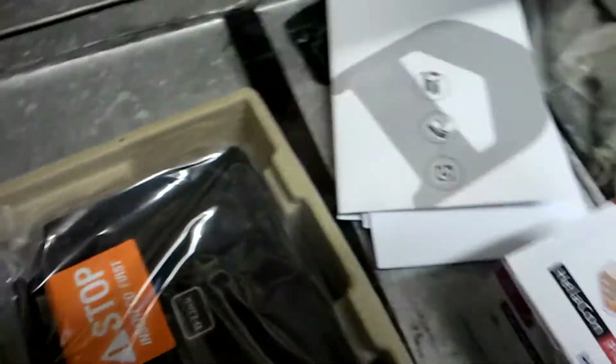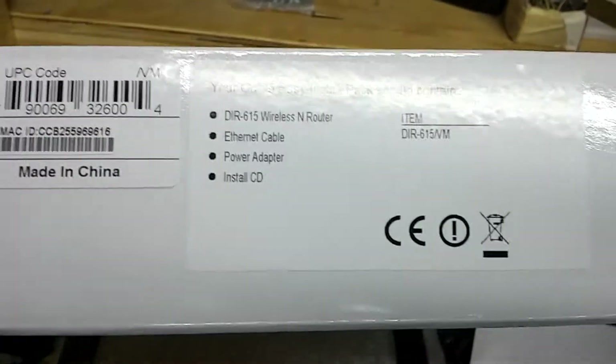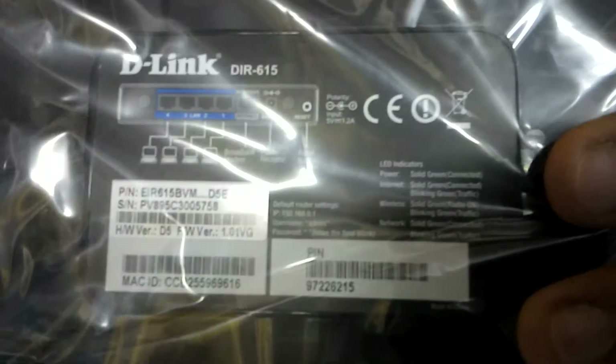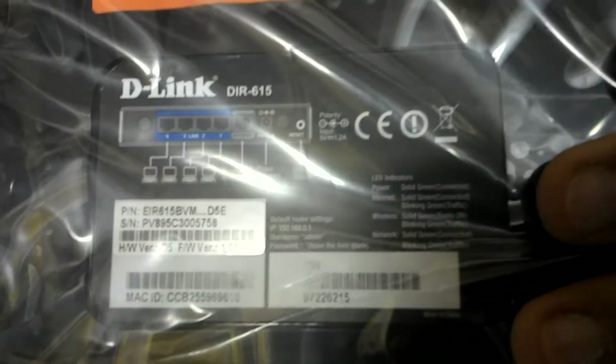This is what it looks like — you just get a plain white box, delivered in a packet. This is actually the second one I got because I wanted them to send me the Netgear one as well, just so I could try it. It's decent as a router, but it's not adequate for a five-bedroom house with a garage extended outside, so I'm using it as an access point.